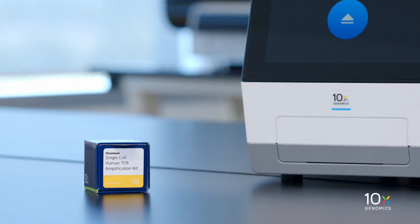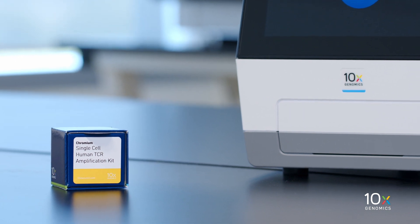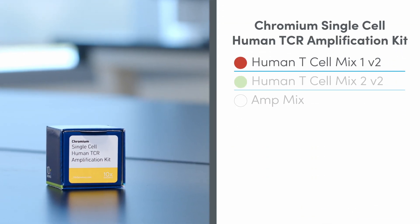The Chromium Single Cell Human TCR Amplification Kit is stored at minus 20 degrees Celsius and contains Human T-Cell Mix 1 V2, Human T-Cell Mix 2 V2, and AmpMix.